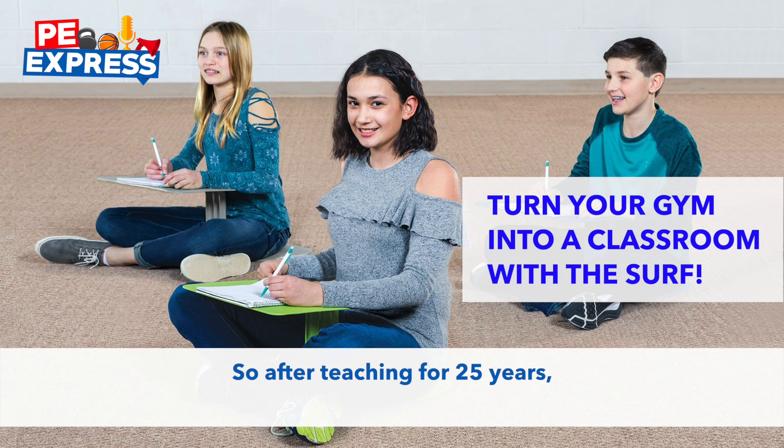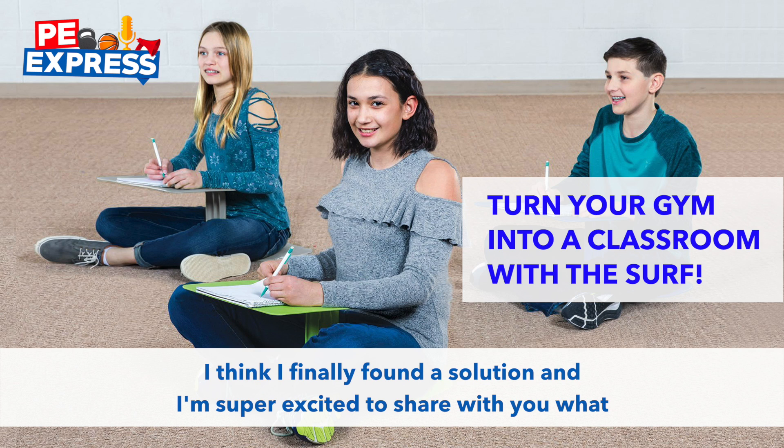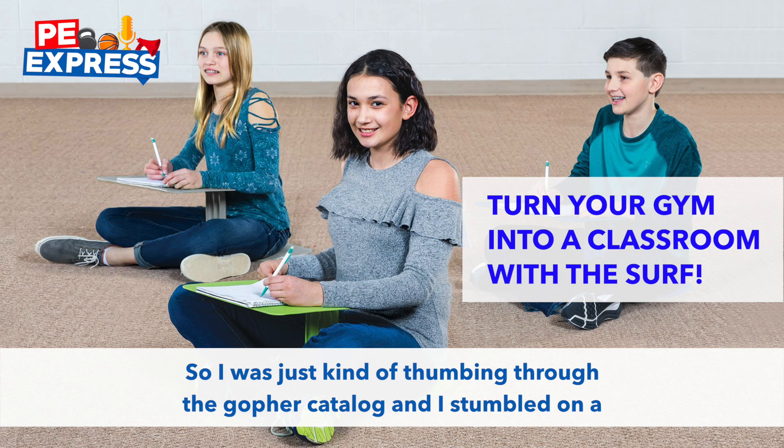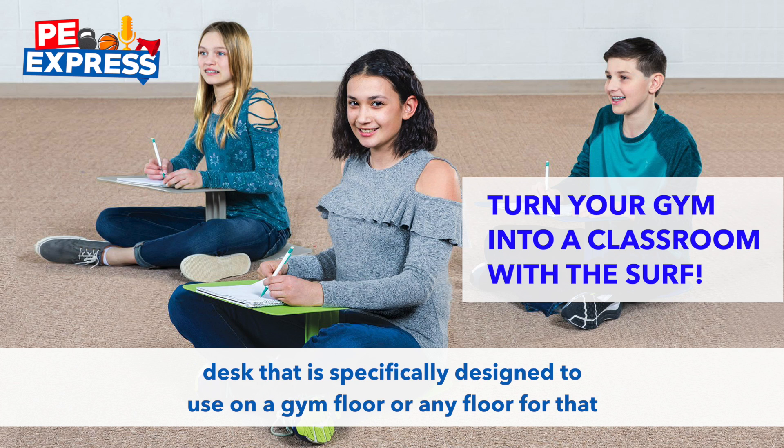After teaching for 25 years, I think I finally found a solution, and I'm super excited to share it with you today. I was just thumbing through the Gopher catalog, and I stumbled on a desk that is specifically designed to use on a gym floor, or any floor for that matter.